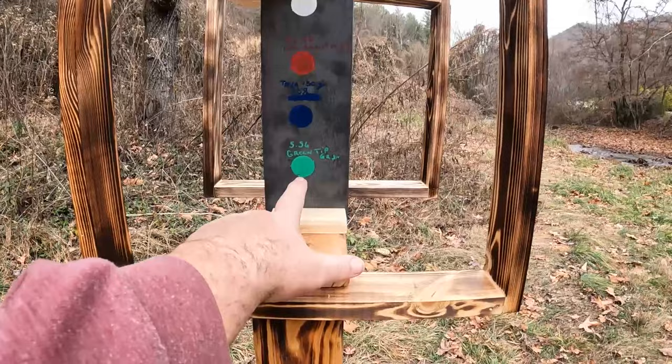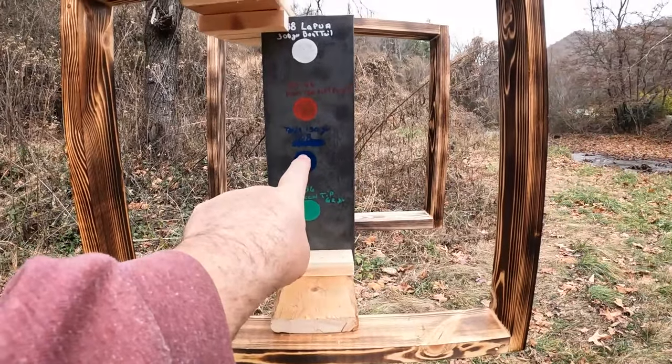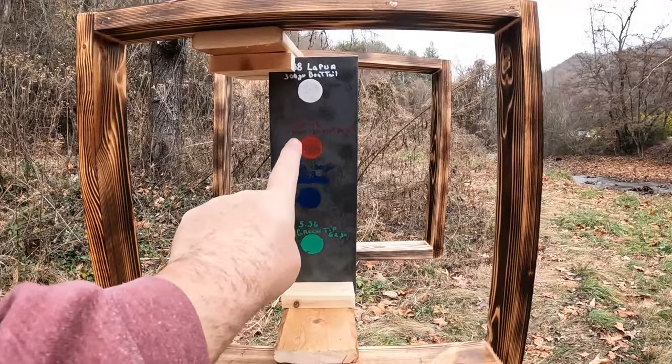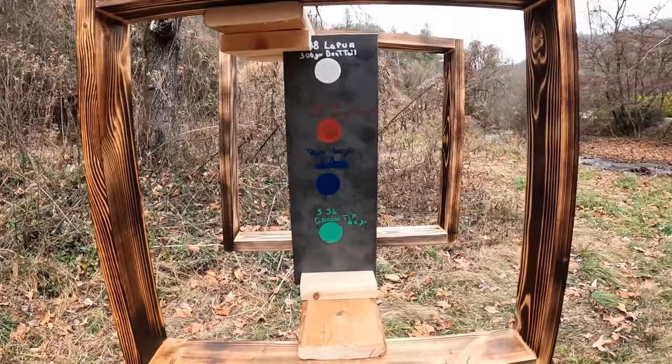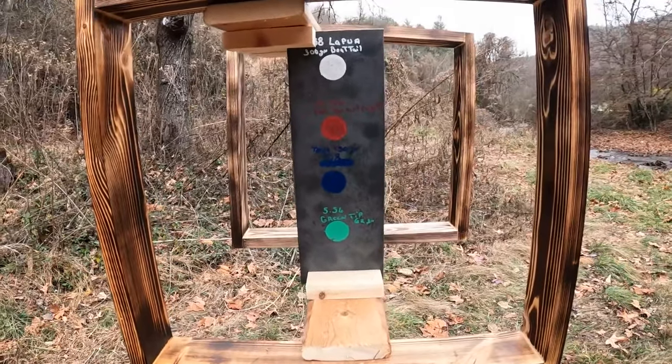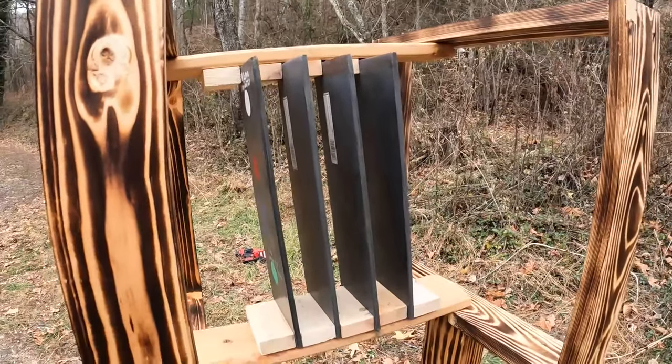So this is what we're shooting. I'm going for the green tip 5.56, the .308, the .30-06, the .338 Lapua. Those are a quarter inch thick, four inch wide, twelve inch tall, mild steel. And I have four of them.